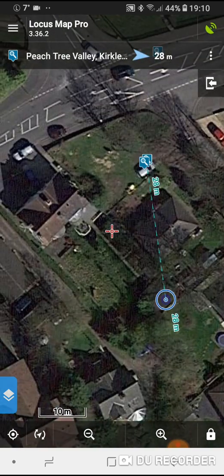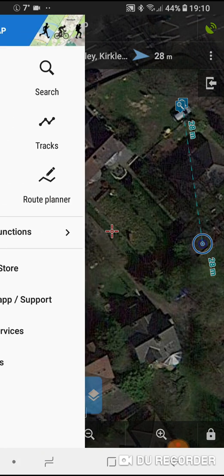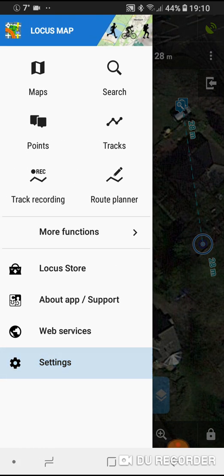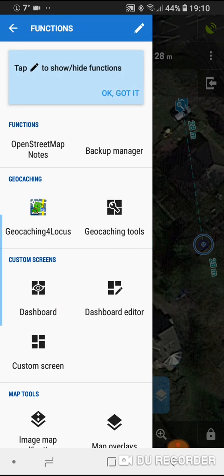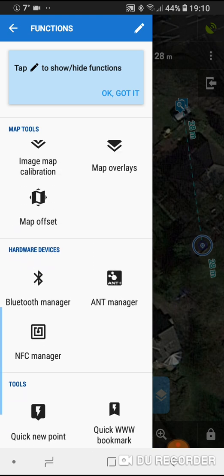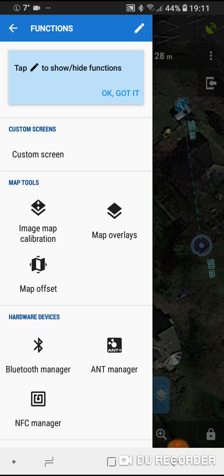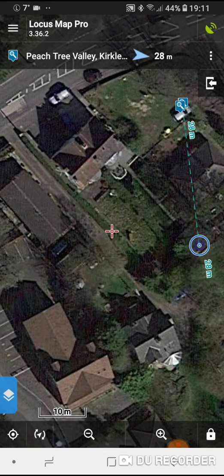You get the general gist of things. Other things you can do — top left corner there are three little lines. If you click on that you can go to More Functions and if you scroll down you can put map overlays on.